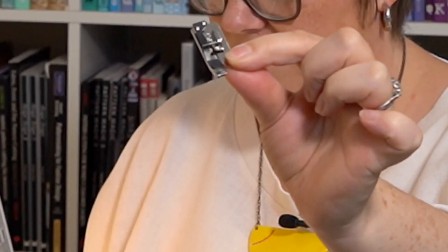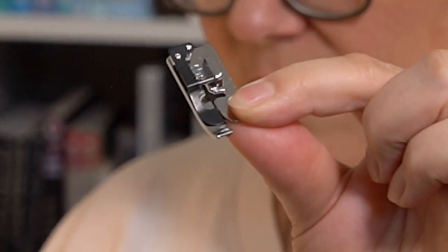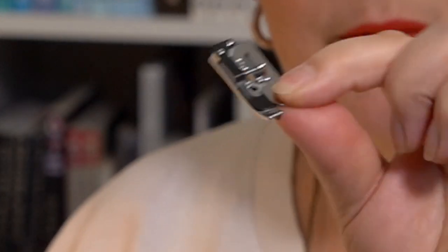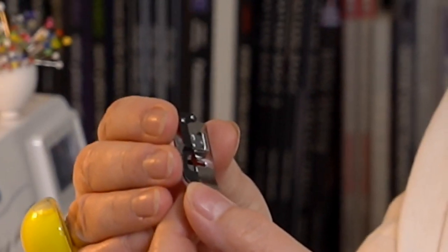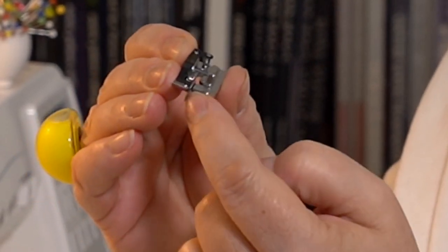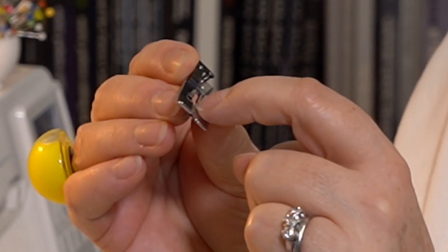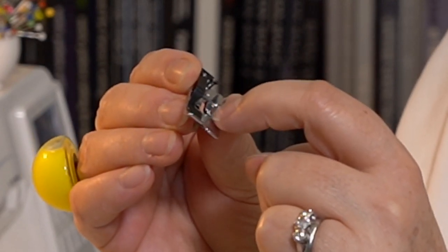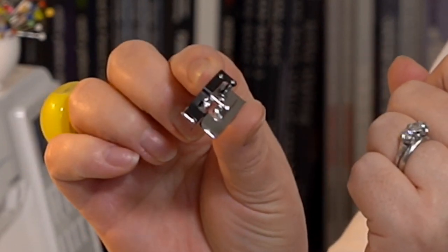I'll zoom in as much as I can. That is a blind hem foot. It's got this little kind of fin that sits between the toes of the foot, and it goes all the way back. It's got a little sort of dimple, a little curvy bit inside the fin.